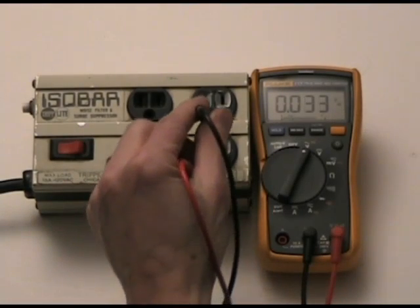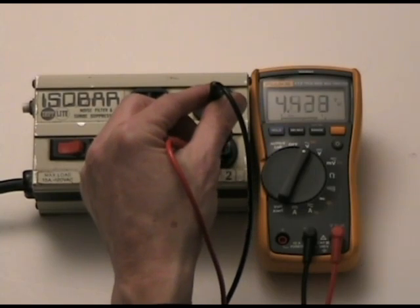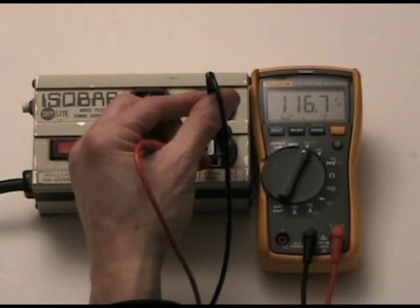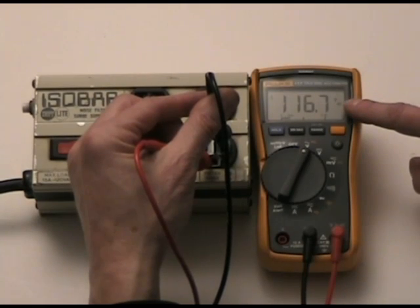Now I'm also going to measure from the hot over to the ground, and it should read around full voltage. In this case it's reading 116 volts, which is exactly where it should be.